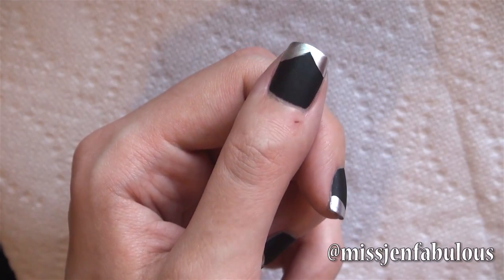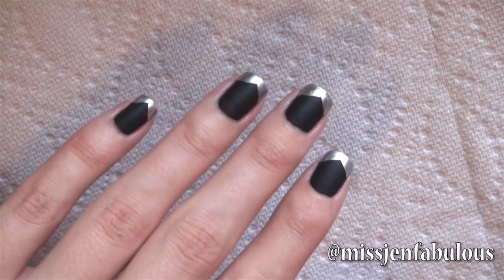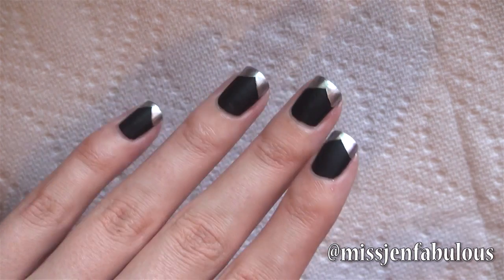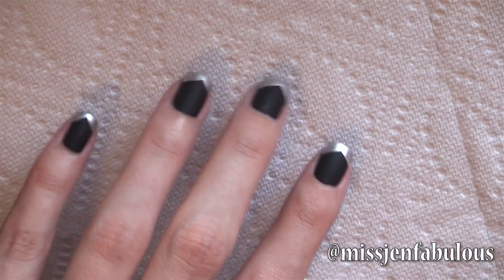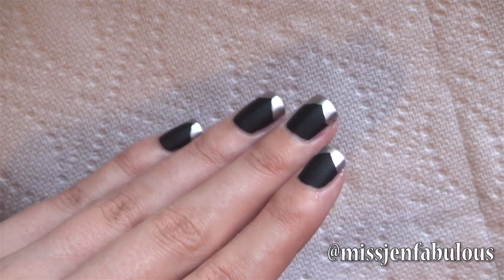Here is the finished manicure. As you saw it took like two seconds — you just put on your matte top coat over any color you want, then using a chrome or metallic polish add whatever design you choose. It looks really awesome on your nails. I love the touch of metallic against the matte finish — they just pop against each other and it's one of my absolute favorite ways to use a matte top coat.